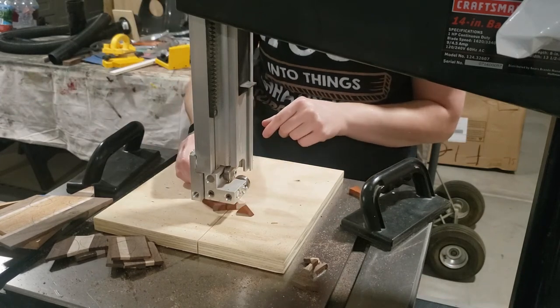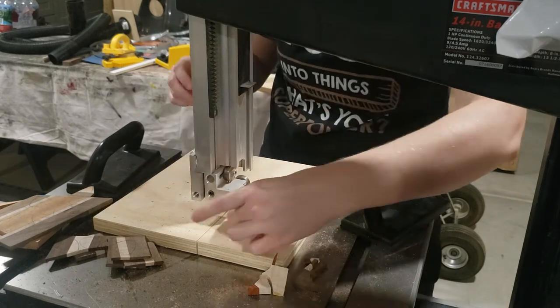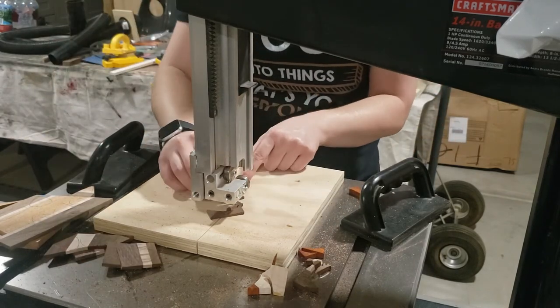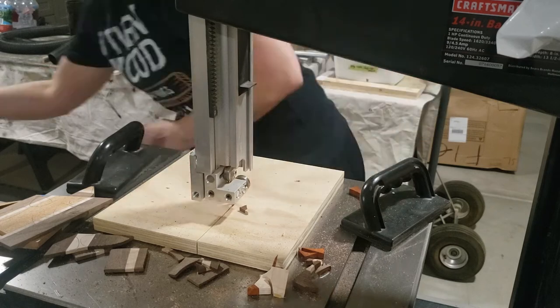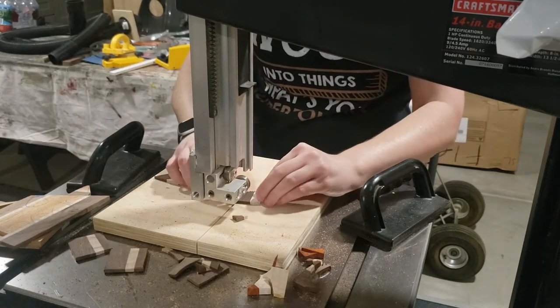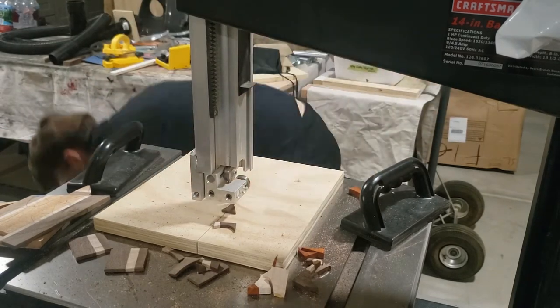Back at the bandsaw, I'm just going to get these to a very rough shape — they do not have to be perfect at all. The disc sander is really where you'll be doing the final shaping. This is nice to have a bandsaw for, but you could do this with a handsaw as well, because again you just have to get it fairly close to your line and the disc sander will easily take care of the rest.